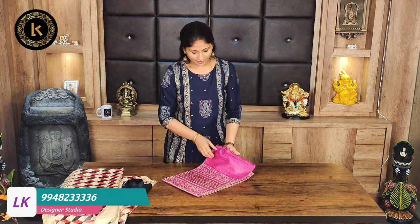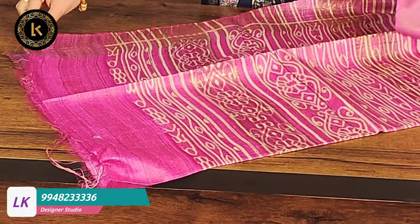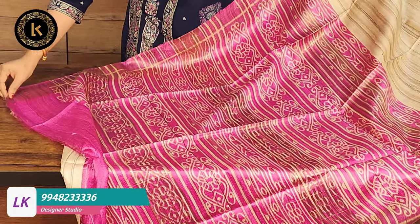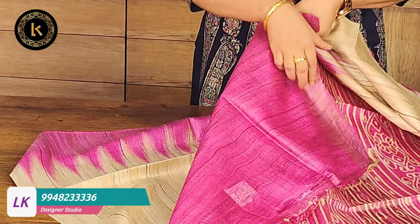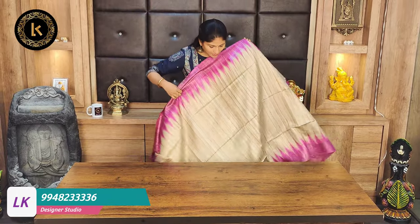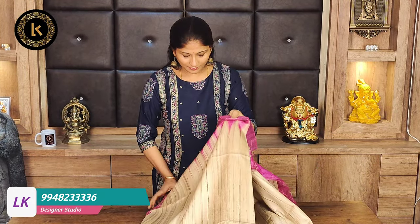Next one - light pink color and tussar color combination. This is the pallu and blouse. The blouse is pink color only, with a pink color border. The border is a pink color on the blouse. Tussar color and pink color combination with temple design borders.